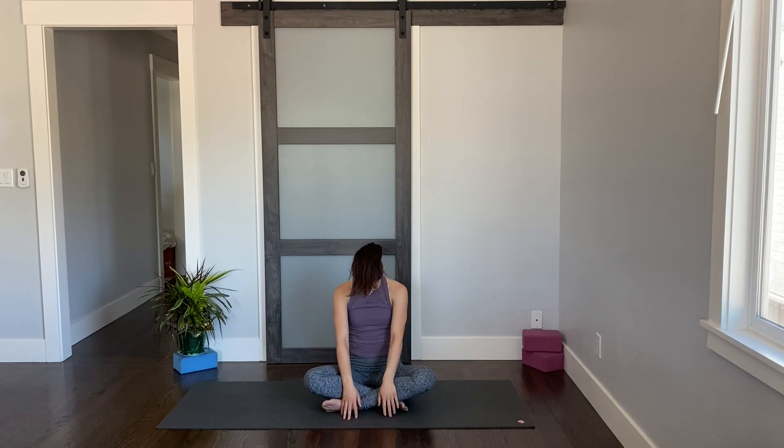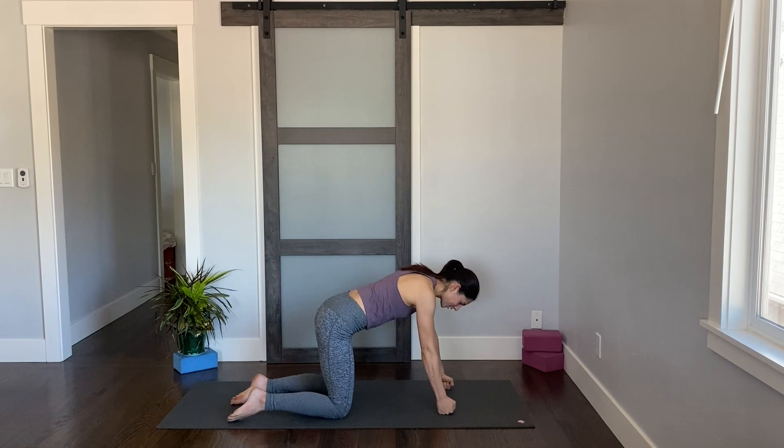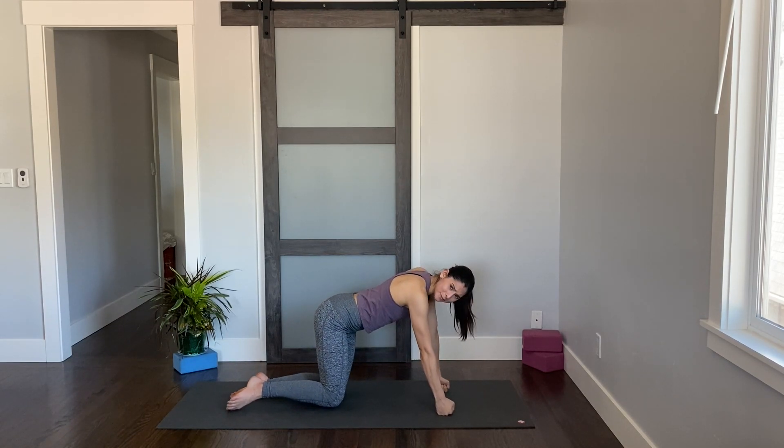Sit bones nice and grounded, roll yourself up bone by bone. Then make your way to hands and knees — bringing your wrists underneath your shoulders, your knees under your hips. You can be on your palms or your fists, whatever feels better today.